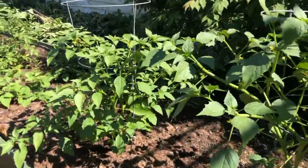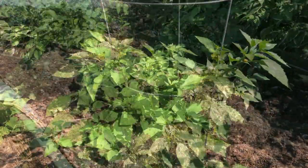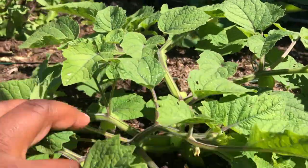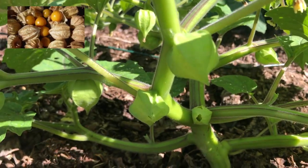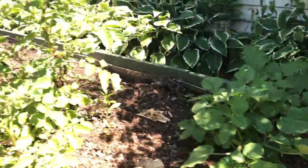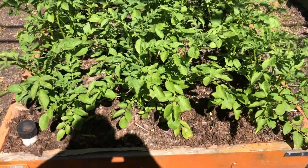I've got two tomatillo plants here right next to each other, and then pretty close by I've got these ground cherries. If you're not familiar with them — regular cherries grow in trees, but these are ground cherries. You can see they're yellow up here in the corner; I'm putting a picture in. They've got this husk on them, so we'll see how those do.